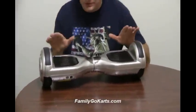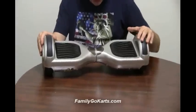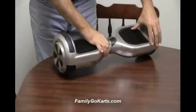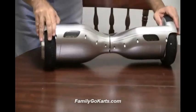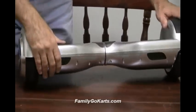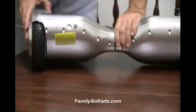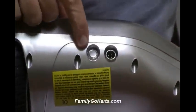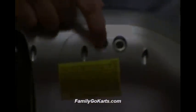They're fun to ride and safe. Now let me show you how you turn it on — give you a demonstration here. This is the front; you've got two lights there. This is your charging port right there, plugs in on simple 110. And this is your on and off button.